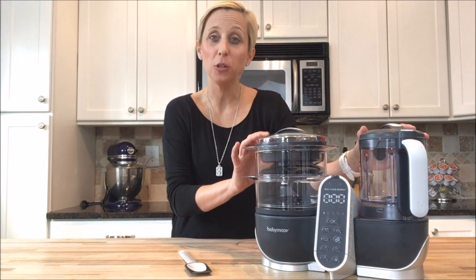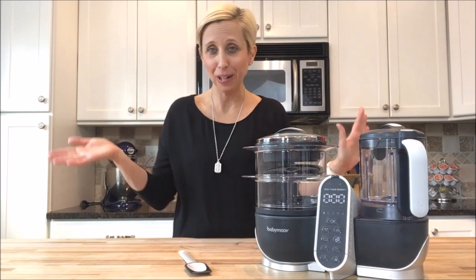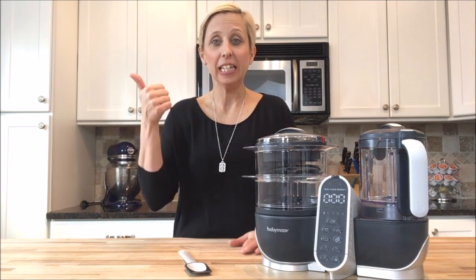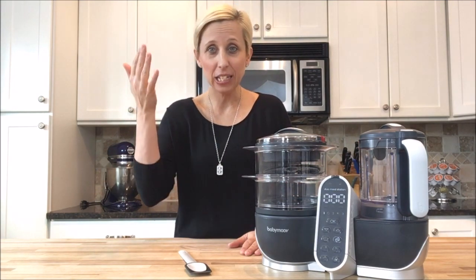This is the Baby Move Duo Meal Station 5-in-1 Baby Food Maker. This is a food processor that does it all — it heats, it steams, it sterilizes, it blends, it defrosts.